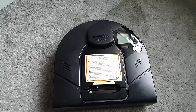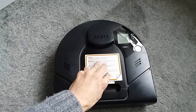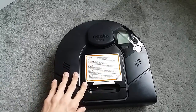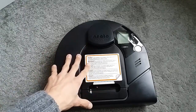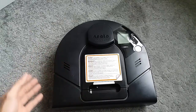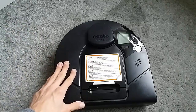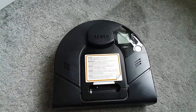Hi guys, Michael here. Today I want to talk to you about how to clean the dirt bin area, how to clean the dirt bin, and how to clean the brush and brush compartment on your Neato vacuum cleaner. This is an XV Signature Pro model, but the steps will apply to BotVac and BotVac D-series as well as connected models. The shape may vary but the steps would be exactly the same, so let's dive into it.